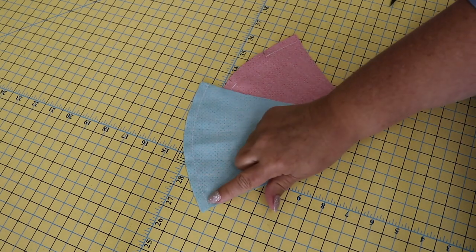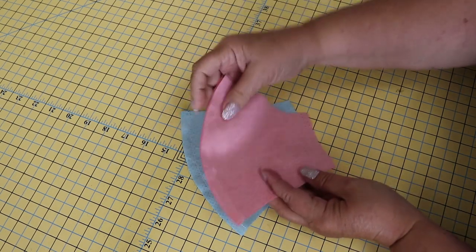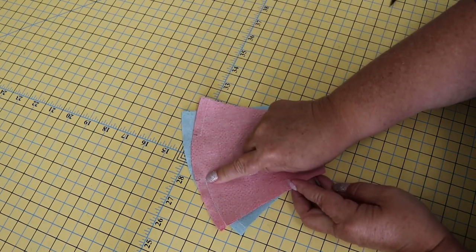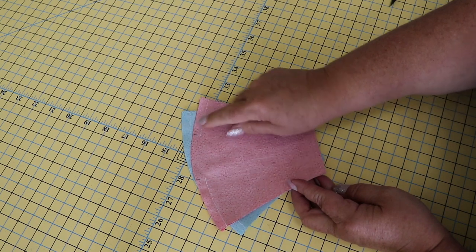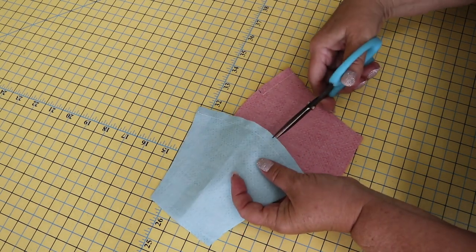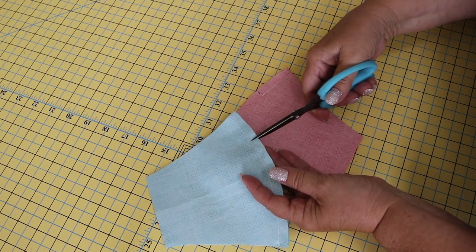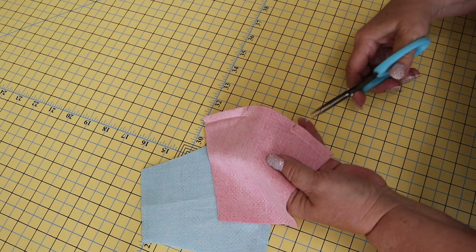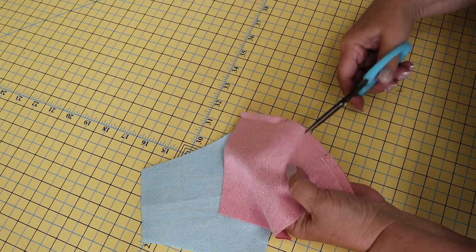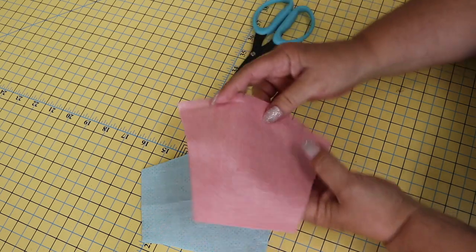I've stitched the center seam on the mask front and the center seam on the lining, and you can see where I've stopped and started to leave the opening for turning. Since we are working with a curved seam, you may want to take your scissors and just clip those seams — they'll lay much nicer and flatter. Do that on both the lining and the front mask piece, then press.